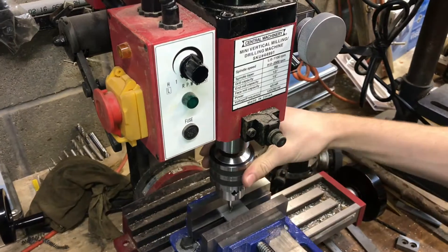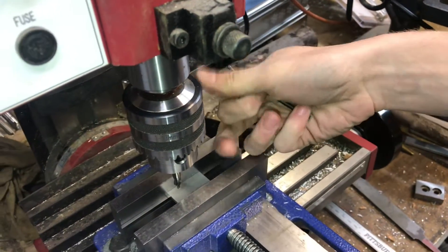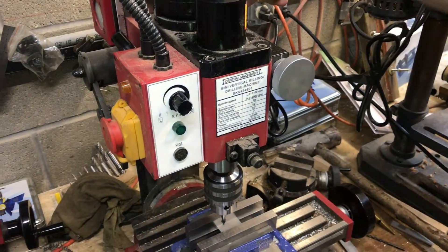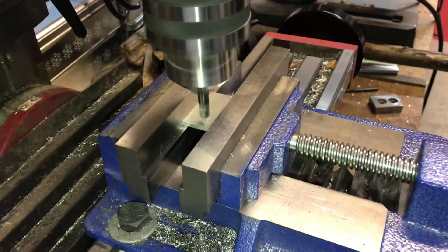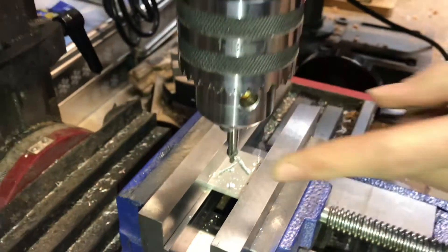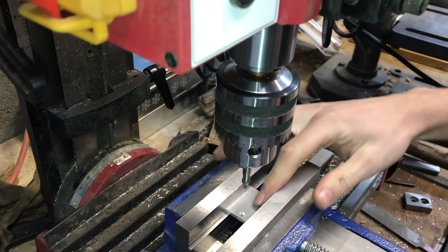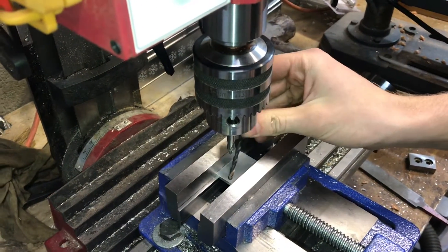I'm going to start it with a center drill. These are a little bit tougher than a regular twist drill and won't bend. Start it with the center drill, drilling all the way up the pilot and a little bit up the tapered section. When using the center drill, it's important to start off gently — especially in steel or something harder, the tip can easily break off. After you get to the tapered section, it is less likely to break.